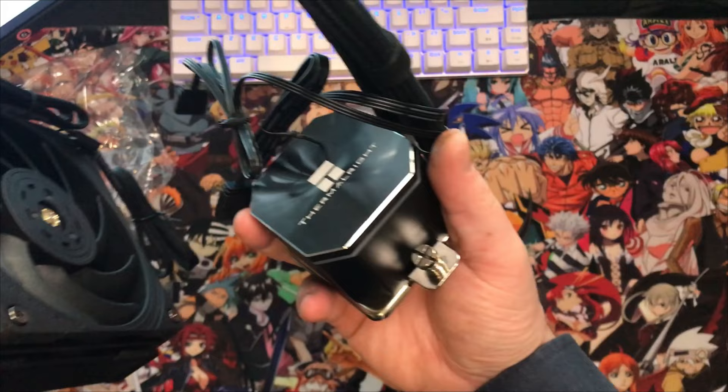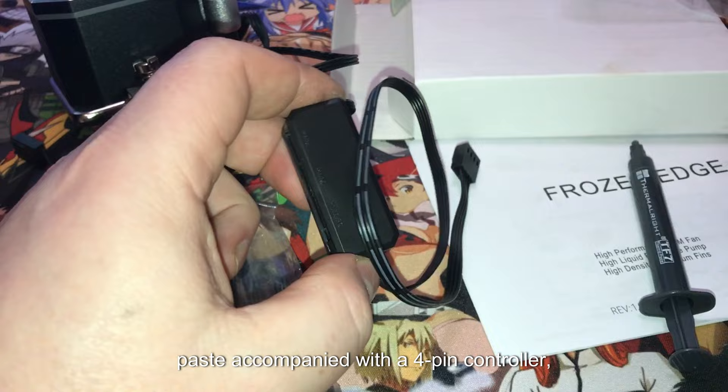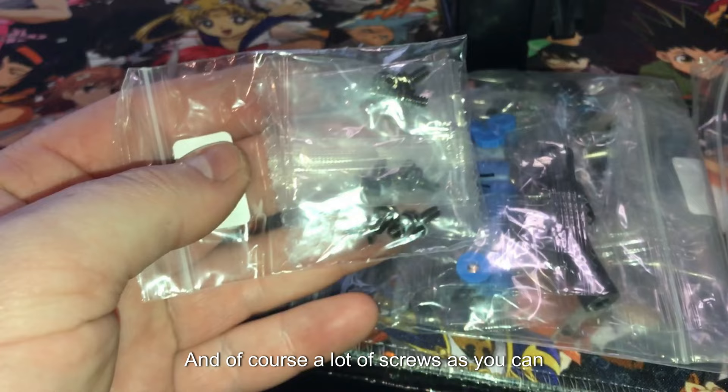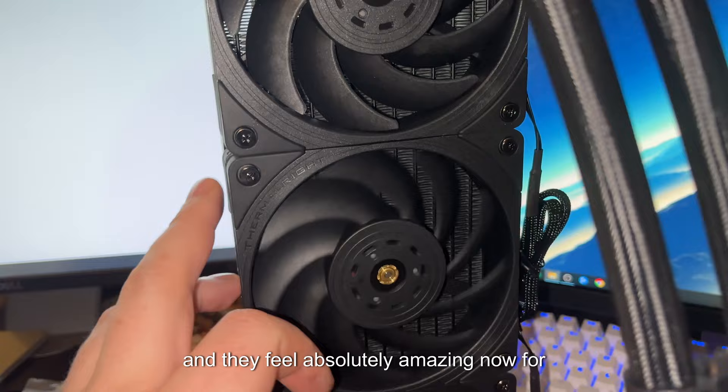Inside the accessories box you'll find your thermal paste accompanied with a four-pin controller, which makes it easy to connect to one pin on your motherboard. Both AMD and Intel mounting brackets are included, along with a lot of screws. These fans do look brushless and they feel absolutely amazing.